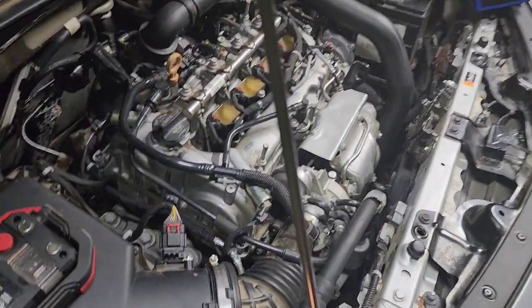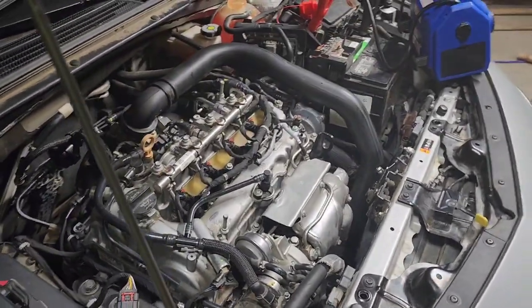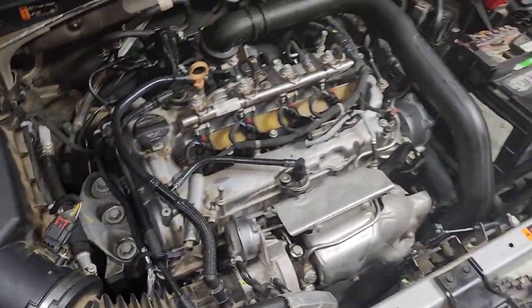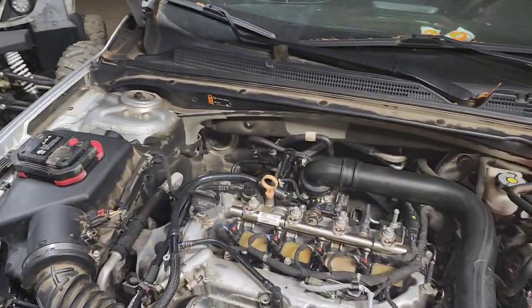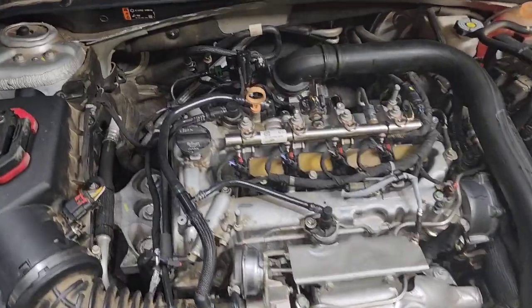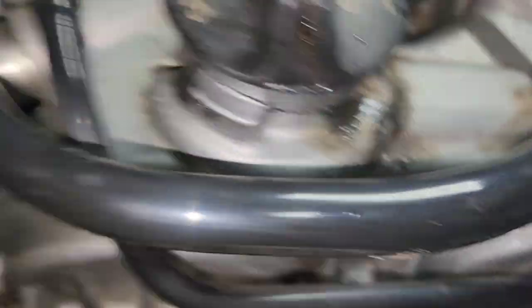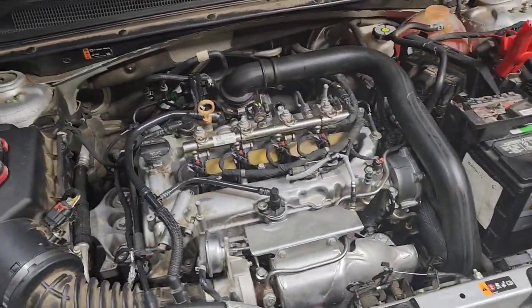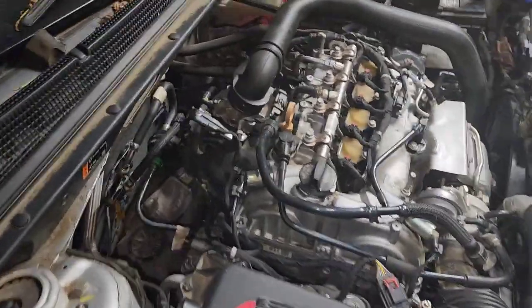She's back and she's running. Belt got a little squeak — I just sprayed some brake cleaner to clean it off. She is back together and running. Let's sit here and let it run and see what it does.